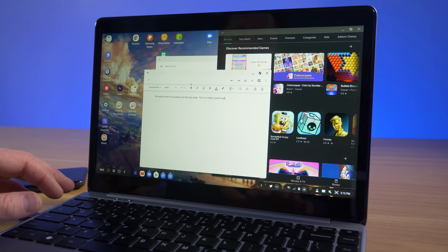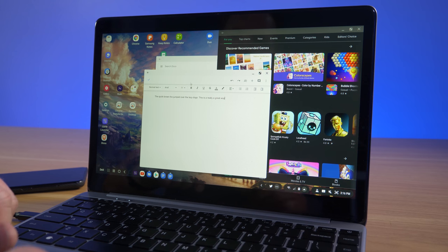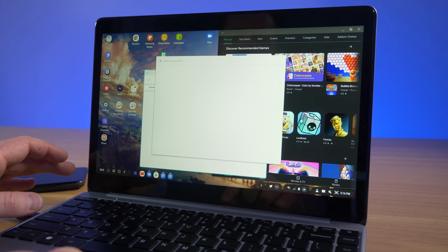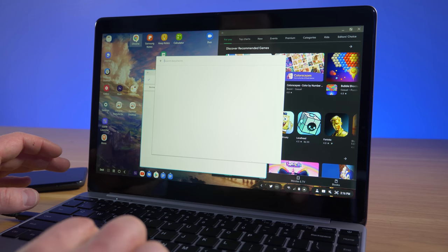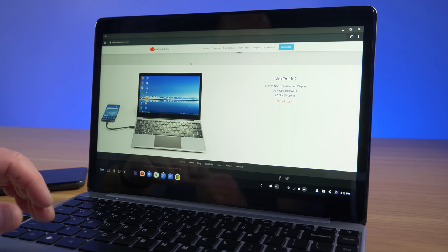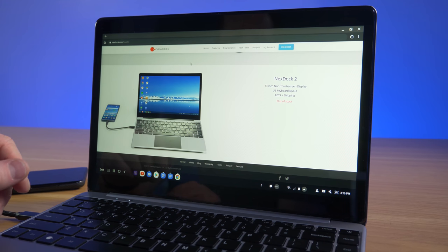I do wish there were dedicated physical buttons on the touchpad for left and right click, as that would solve the issue of the mouse moving when trying to click. You do have the option to tap the touchpad to select things — single tap or double tap — so it is functional. It's just nice that there's the option to disable the touchpad entirely.